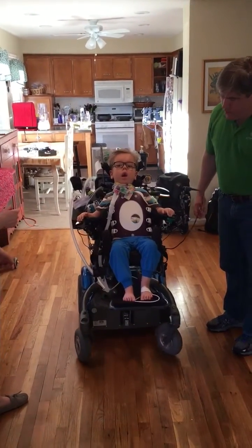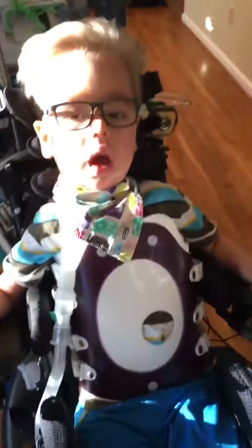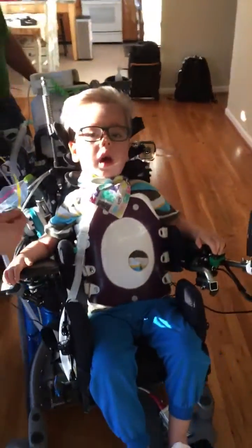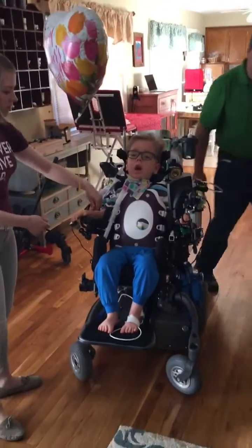I got both. Good. Look at that. Whoa! You got it. Way to go. You've got to move some more. That was the first goal.